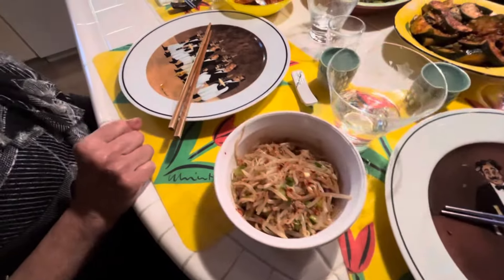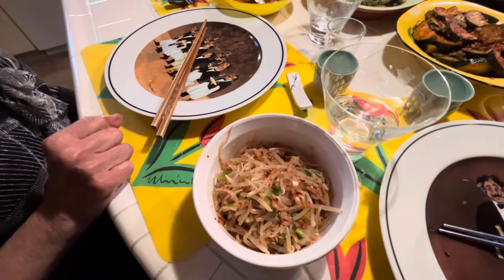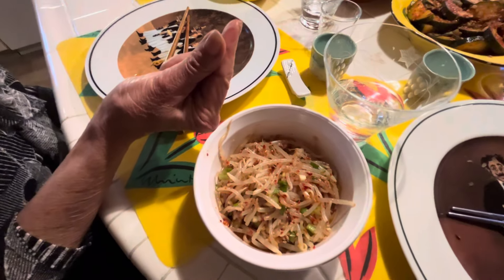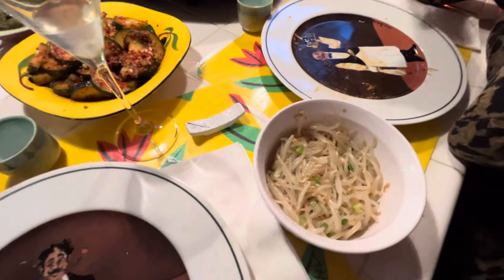We have a bean sprout banchan with gochugaru, which makes a spicy version, and this is the non-spicy version of the banchan.